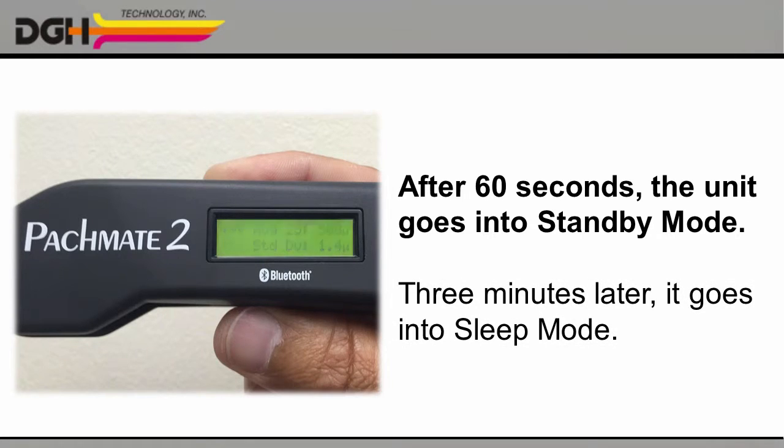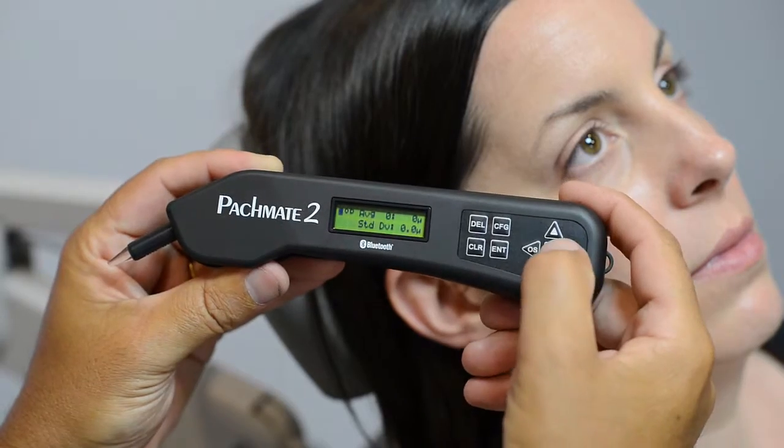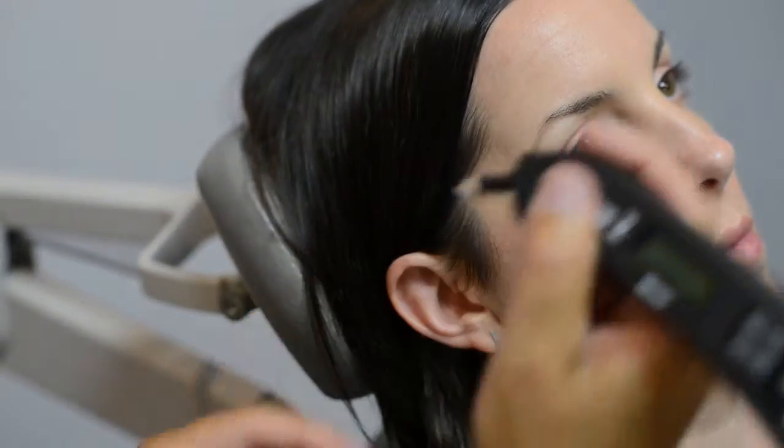Three minutes later, the screen will go blank as the unit switches to sleep mode. Either way, you can just press the power key again when you're ready to begin your measurements.